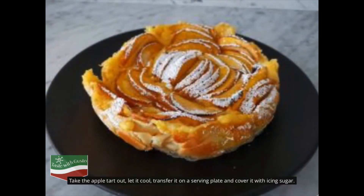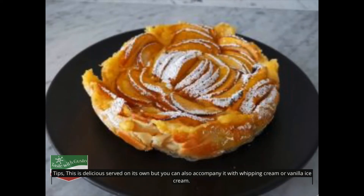Take the apple tart out, let it cool, transfer it onto a serving plate, and cover it with icing sugar. Tips: this is delicious served on its own, but you can also accompany it with whipping cream or vanilla ice cream.